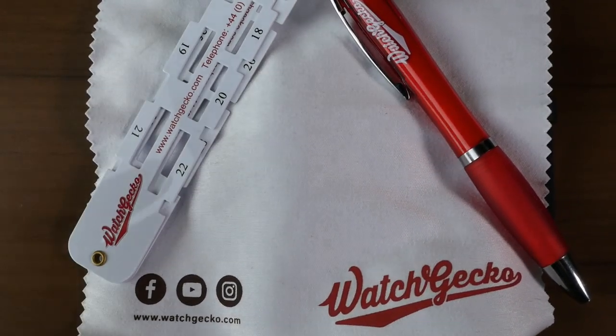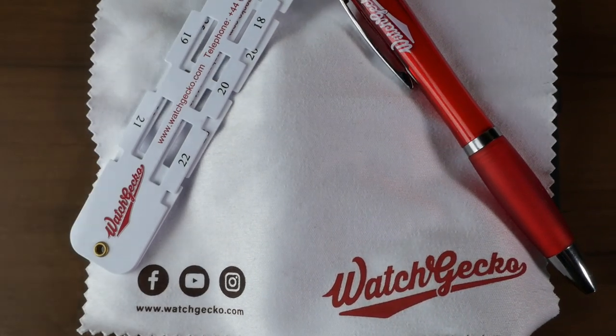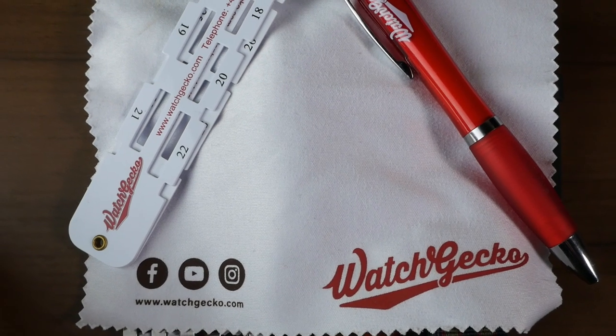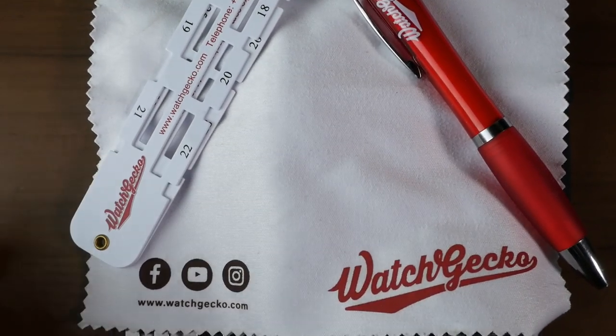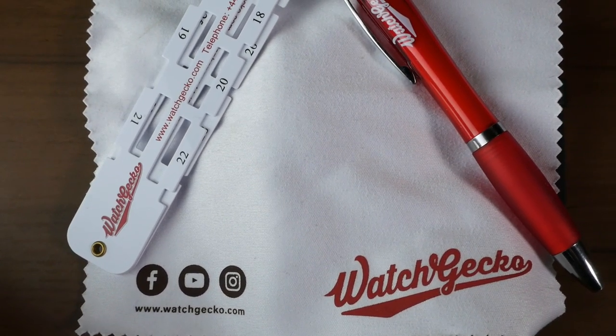So for Black Friday, WatchGecko did a deal where you get six mystery straps for I think it was like $50 and a couple of other goodies. I went ahead and grabbed it. This is my first time taking a look at WatchGecko. So underneath this cover, I have the six random straps that they sent me. I'm going to go ahead and go through them and let's take a look and see what we got.